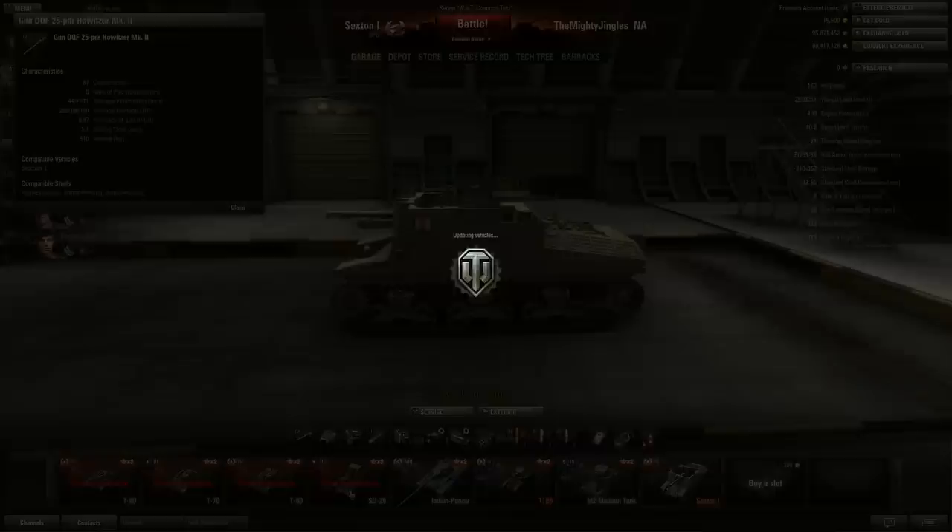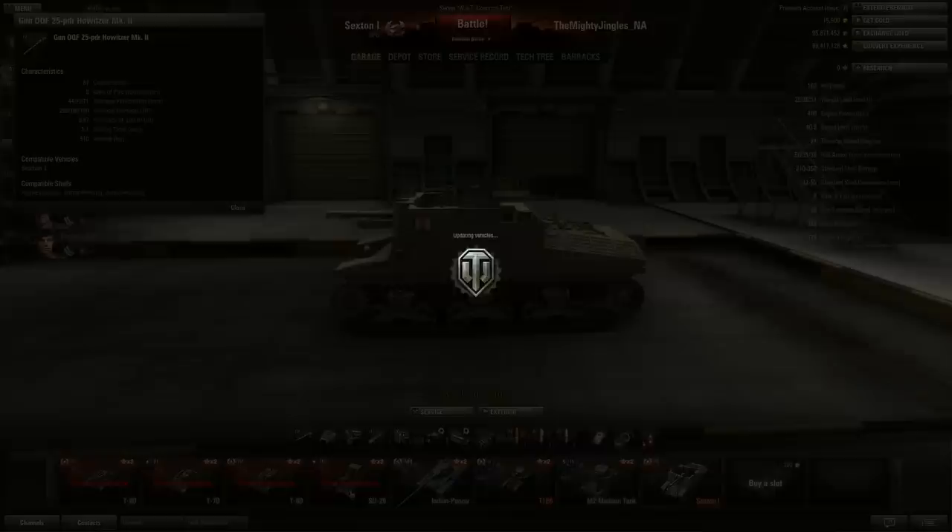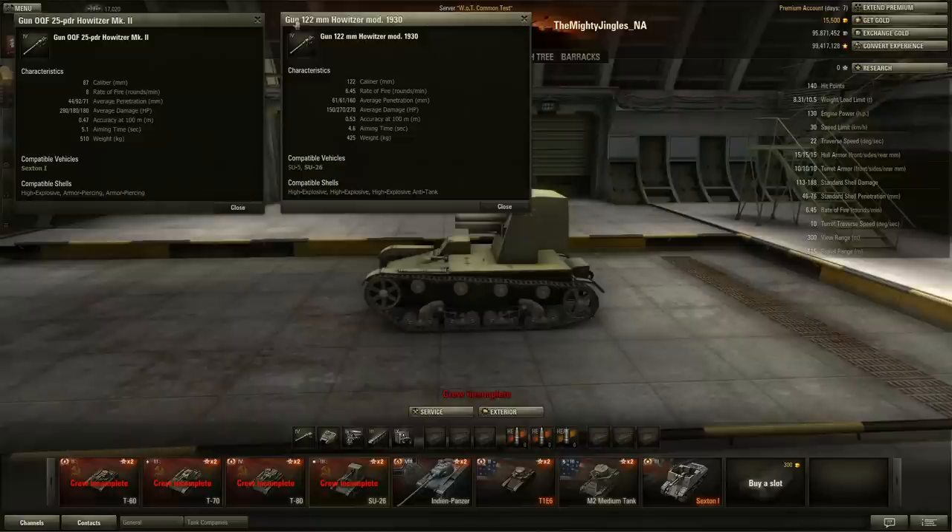The gun is interesting, and I'm going to compare it to the SU-26's gun - everybody's tier 3 favorite. The SU-26's 122mm howitzer is a good gun - such a fun tier 3 artillery piece. The Sexton's 25-pounder is 87mm - a much smaller caliber. So okay, better rate of fire, we'd expect that. With that many loaders it's easier to load a smaller shell - eight rounds per minute versus 6.45 for the SU-26. That's really very good.